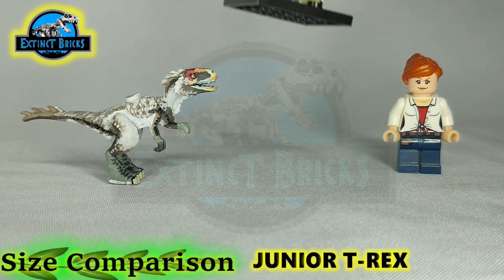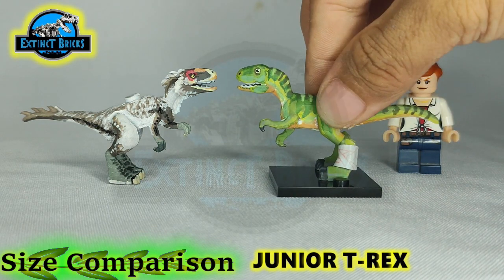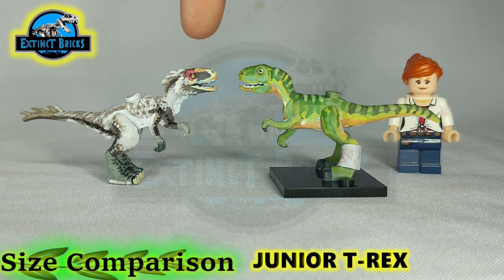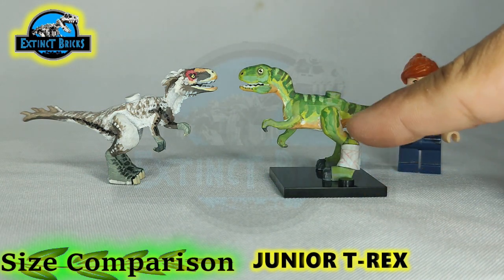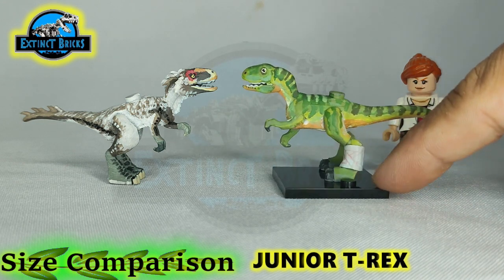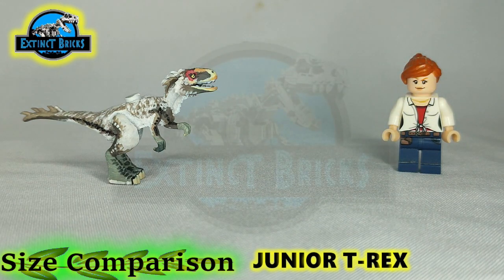This is the Baby Junior T-Rex. They actually both use the same base figures, and the Moros Intrepidus is actually one of the relatives — cousins — of the Tyrannosaurus Rex. Maybe I should also be making this one based on this latest design, which actually stands well. This one doesn't. Probably the angle of the legs here were not quite suitable for that. I'll probably just redo this and make a short video out of it. If you guys are interested, please let me know in the comments below.